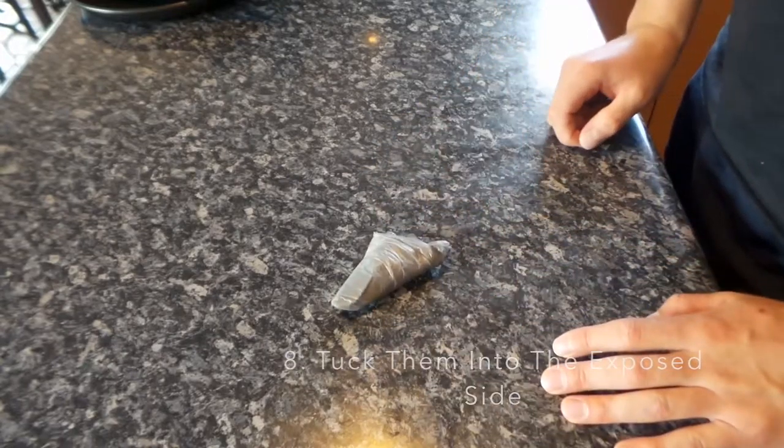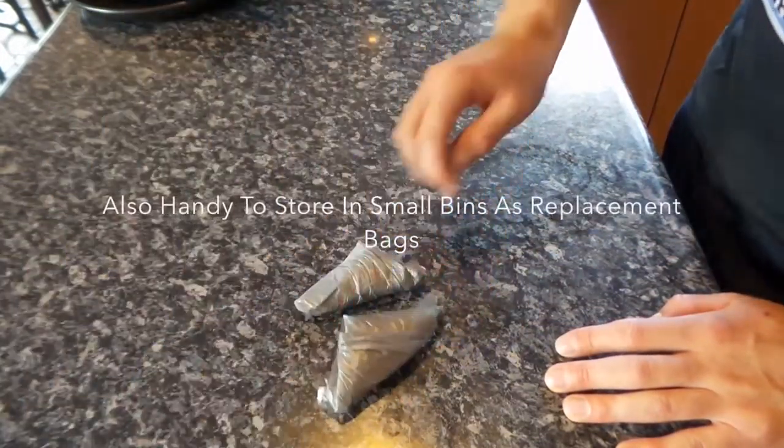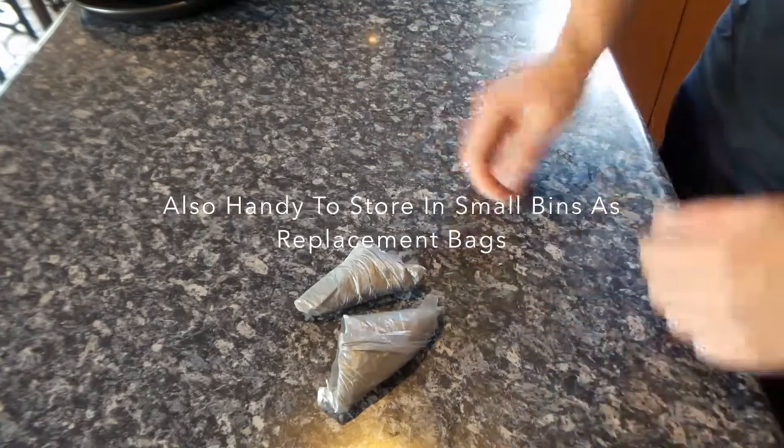And you get to store your bags like that. Nice and neat, nice and tidy. And it's a lot easier than just having the clutter everywhere.